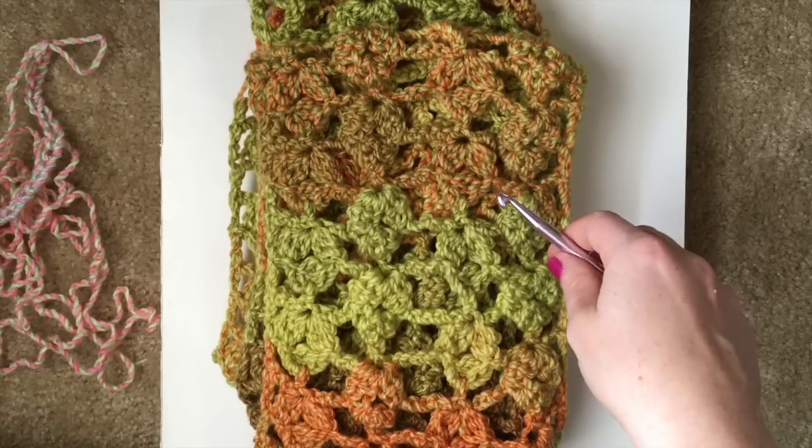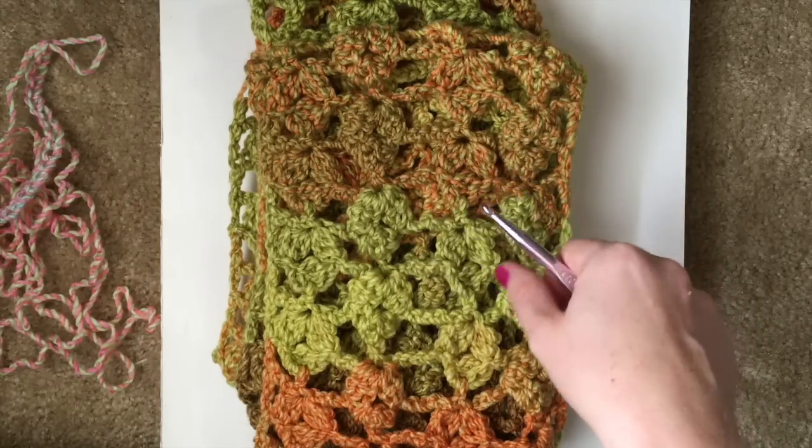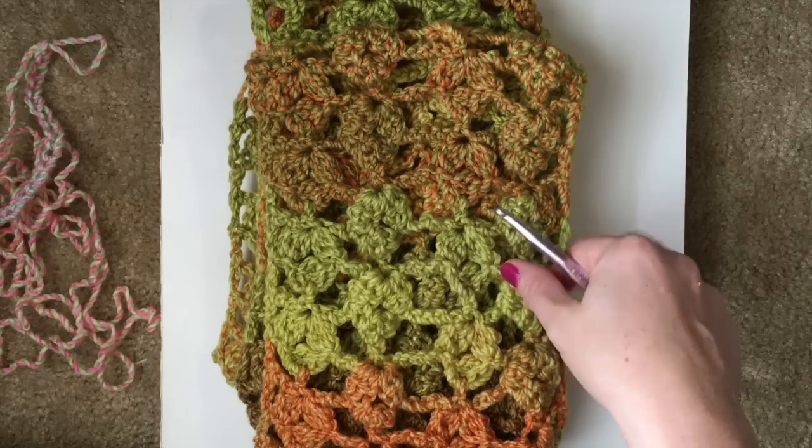Hi, this is Elizabeth with Kali's Clips and Crochet Creations. Today I thought I'd make a video to help you out with the Fall Harvest Infinity Scarf, or CAL.